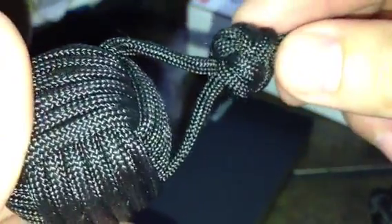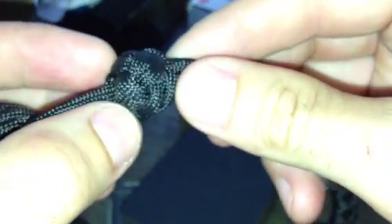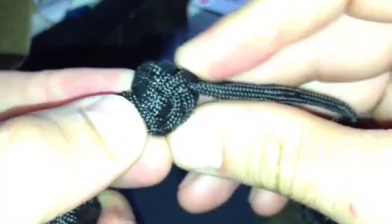The knot itself is tied correctly, but it needs some work in dressing. It's just not evenly tightened and symmetric.